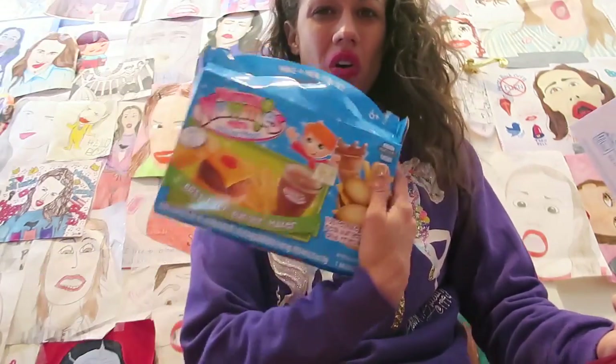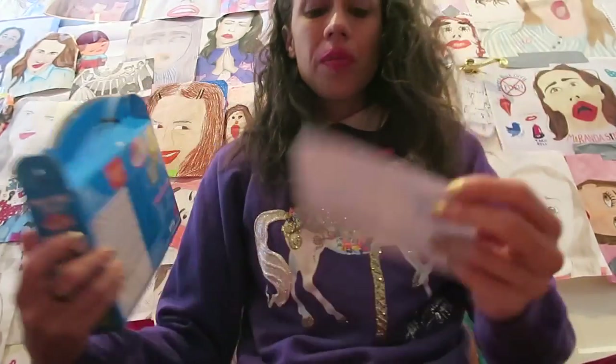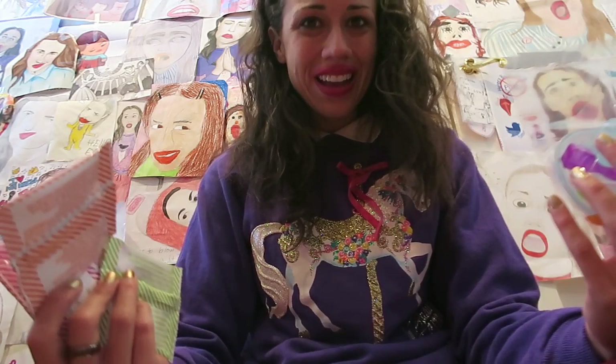Where's the cheeseburger? I looked in the box — it has a cheeseburger on it — but all I got was these packets and this stuff. What the heck? I thought I was going to get a cheeseburger out of it. What am I supposed to do with this?